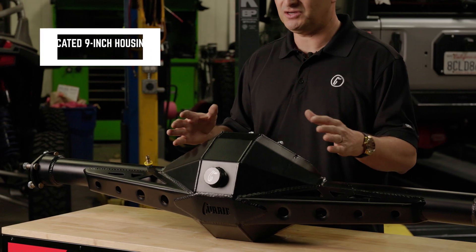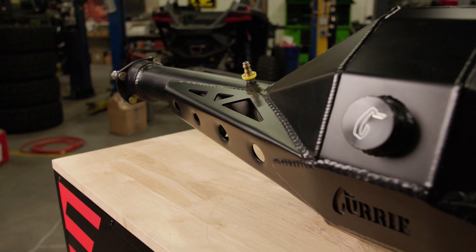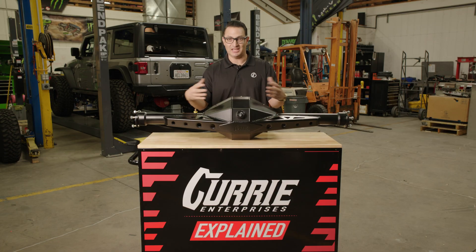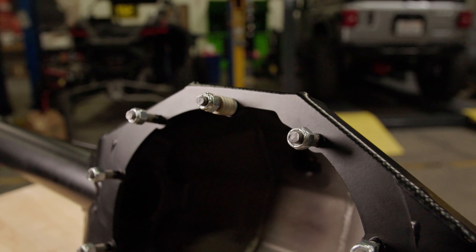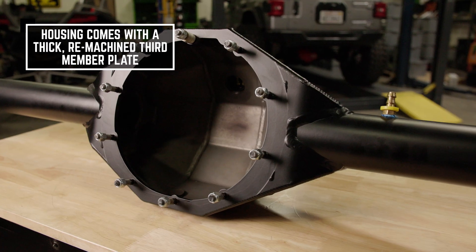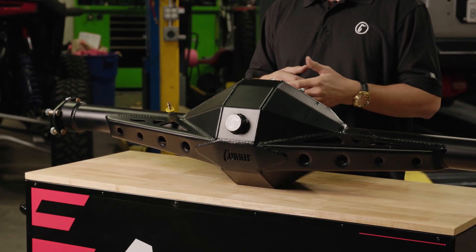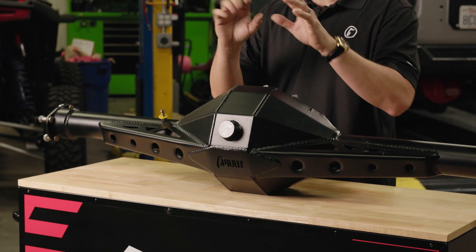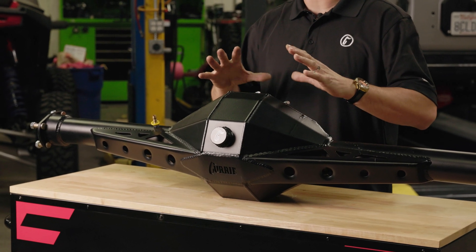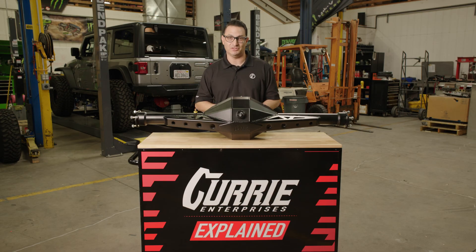Specifically speaking about the housing, if you're going to be back-halfing a car, you probably want something like our F9 housing. Bent sheet metal fabrication like this is going to add a lot of rigidity to the housing center. This is 3/16-inch thick sheet metal, and we've got our remachined thick plate here that your third member bolts to. The face plate needs to be thicker and also needs to be remachined, which is what we do when we manufacture housings like this. We want that third member to go on square and not have any stress on it when it gets bolted down. If it needs to tweak and torque on there, you're going to put that case under stress, messing with the gear setup — and everything's already under load as it should not be just driving down the track.